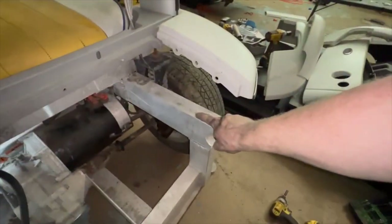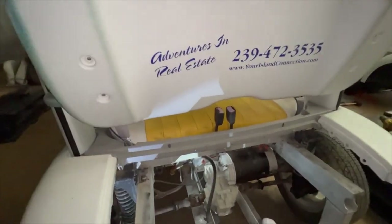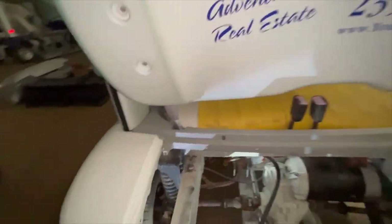There are two rivets in the aluminum, and then five in the back of the plastic — and this thing will just pop out. You've got to make sure your screws on your fenders are out as well.